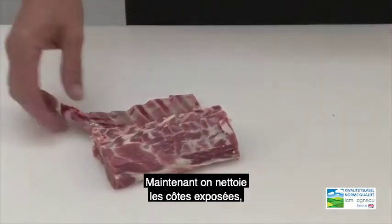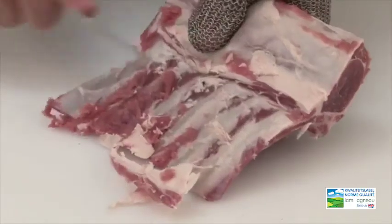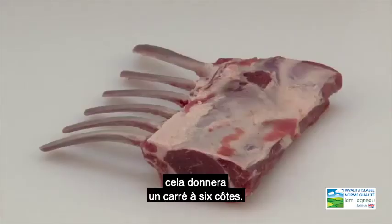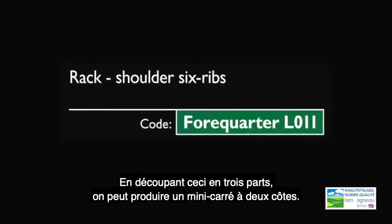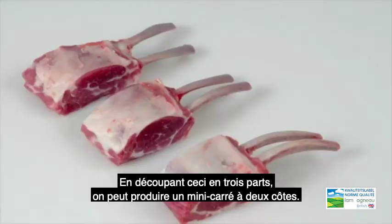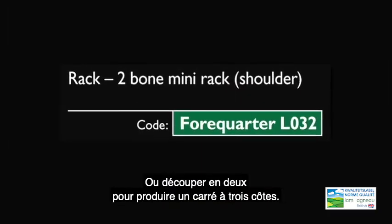We are now going to clean up the exposed rib bones, and this will produce a 6 rib shoulder rack. By simply cutting this into 3 portions we can produce a 2 rib mini rack, or cutting it into 2 to produce a 3 rib rack.